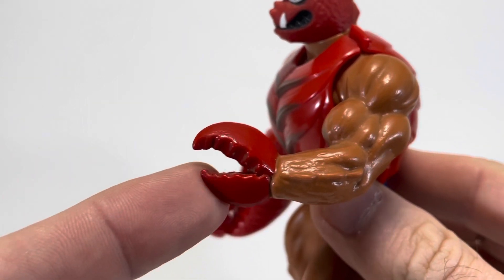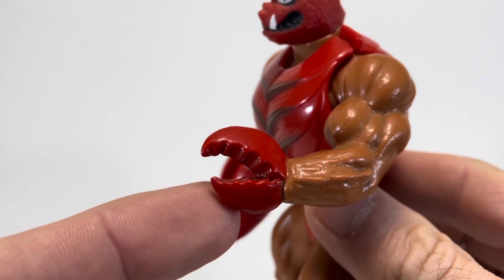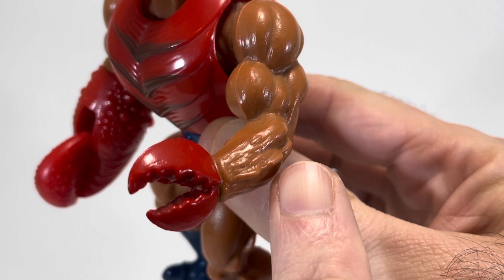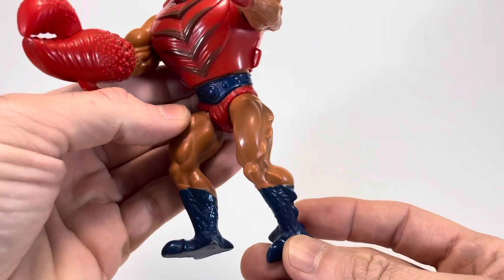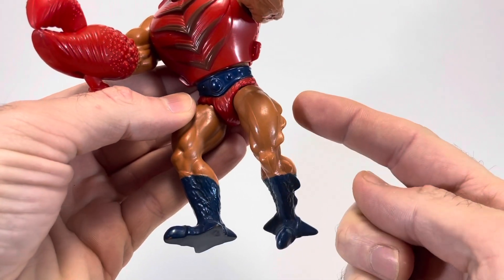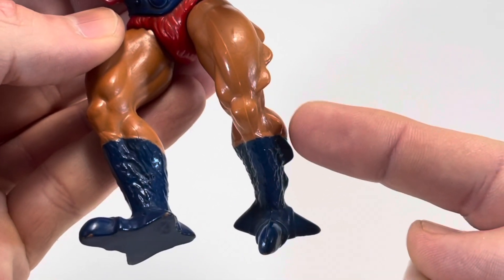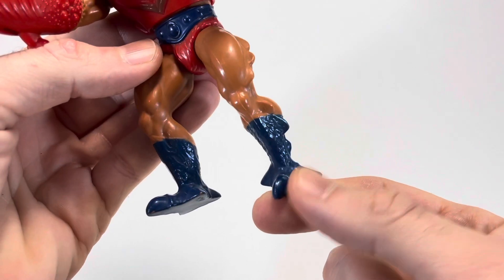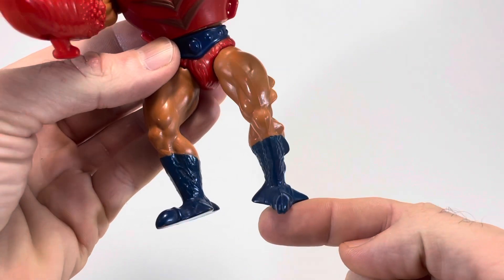He also has one tiny claw too, Clawful. And while it may not be articulated like the big one, it's still sculpted really nicely and it does hold his weapon. Here on his forearm he has these ridges that are really cool looking and add a lot to him. Those continue down into his legs — down his thigh and also down the side of his calf. He's also got these great three-toed giant feet, and the ridging going down into the three-toed monster feet looks fantastic.